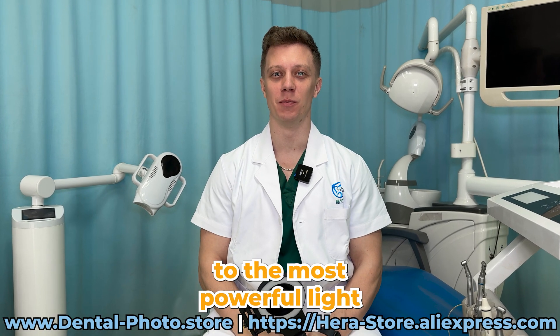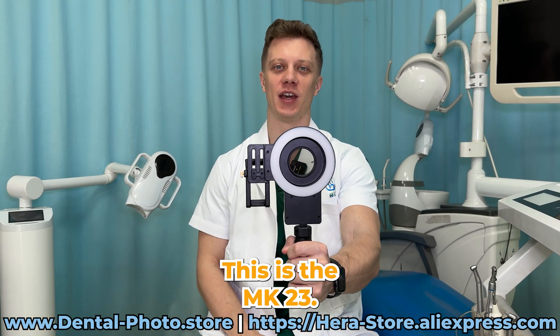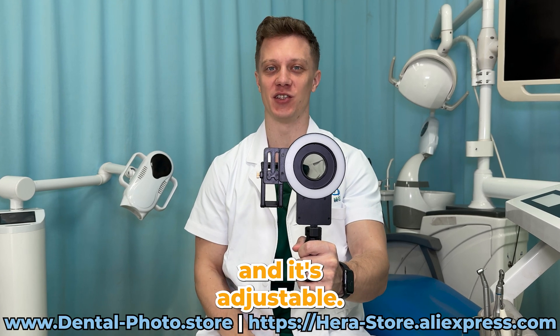Hi, it's Nick. Let me introduce you to the most powerful light for dental photos and videos. This is the MK23. It's super bright and it's adjustable.